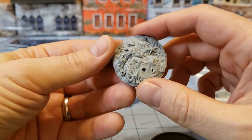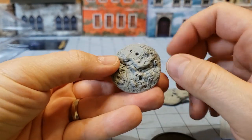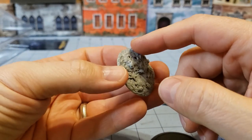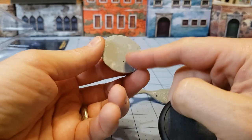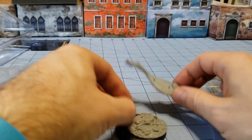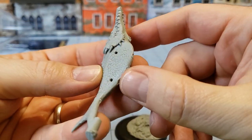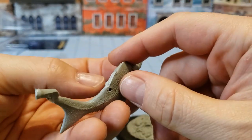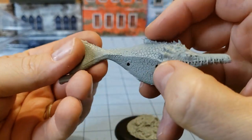One thing worth mentioning about just about every single model in Anti-Matter's catalog is they always have these nice scenic base toppers. You can see here you do sometimes need to flatten it out and cut it off a bit. Here is the actual fishy fish. We'll need a little bit of cleanup here and possibly some green stuff. This is one of their older models.